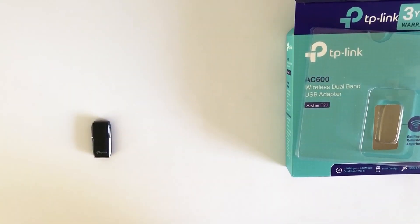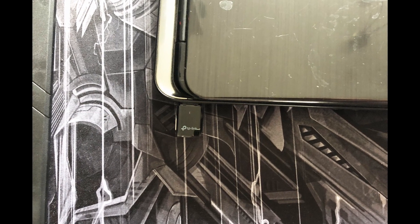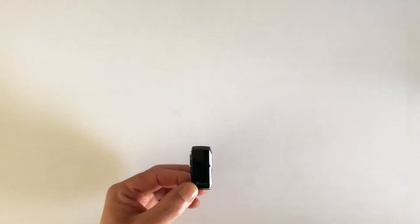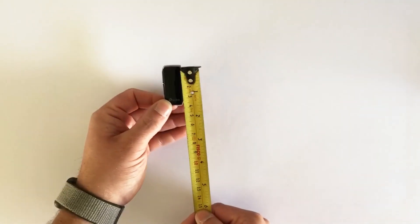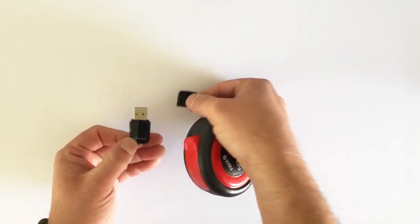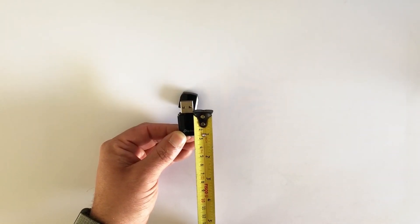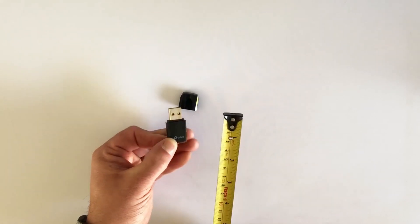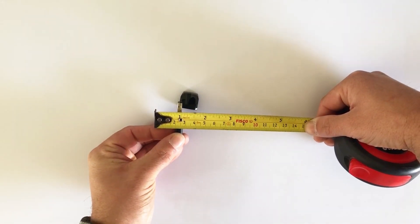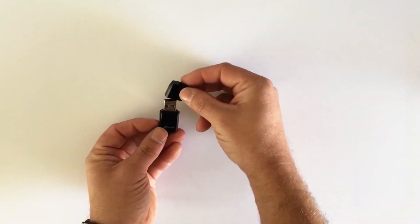This supports the 802.11ac Wi-Fi standards. As you can see it's absolutely tiny. It's 4cm long, and that cap comes off, so when it's actually installed into your device it's probably going to only stick out about 2.5cm. It's about 8mm wide, so yeah it's really really small.